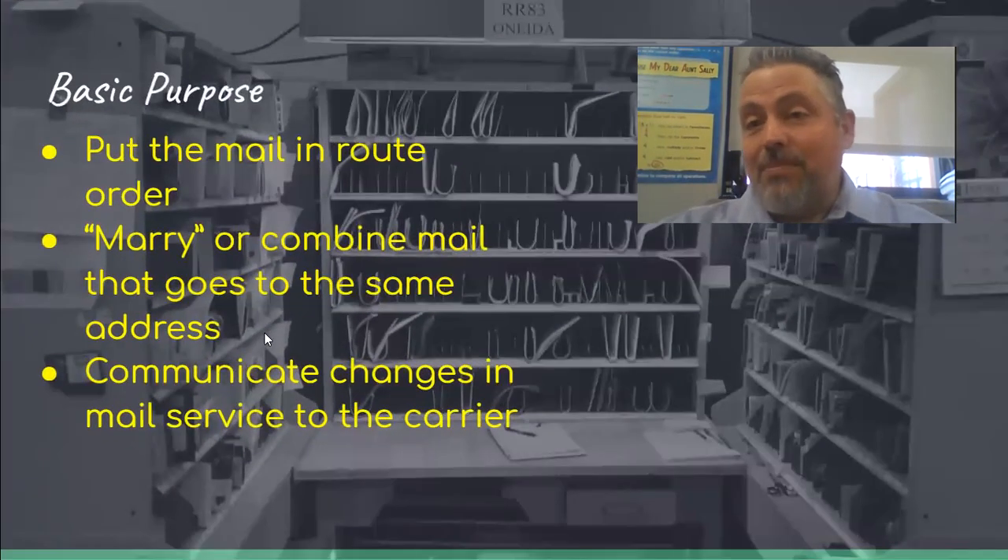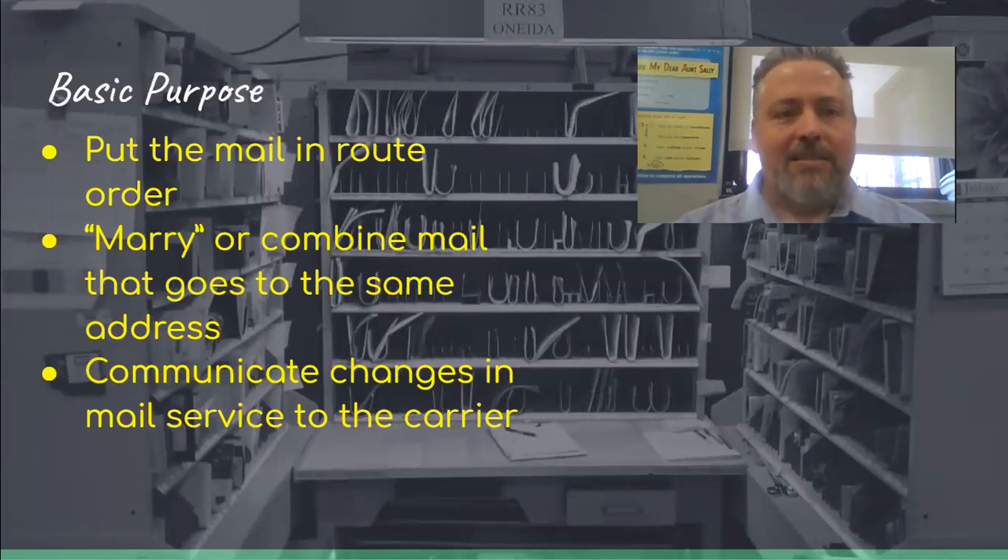So the mail case — what's the basic purpose of it? The basic purpose is to put the mail in route order. You get some mail that's not in order. You get buckets of this stuff and you put it where it belongs. So if it's going to get delivered first, you put it in the slot with the first address. That's what you do.